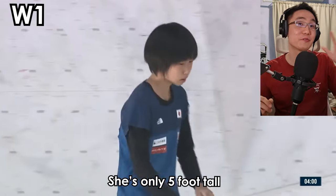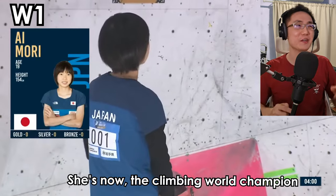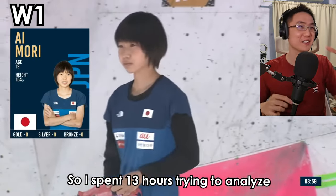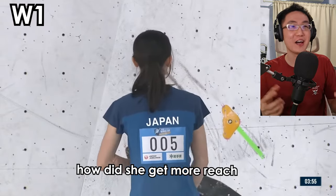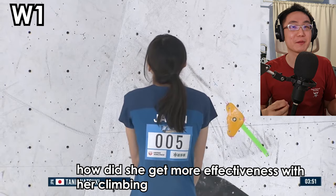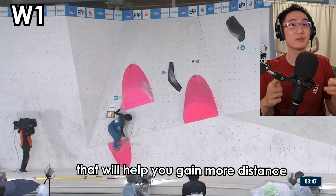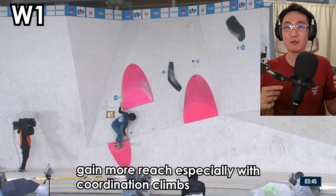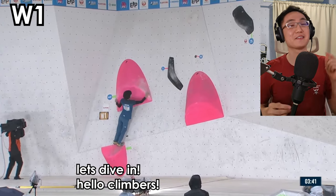This is Aymori. She's only 5 foot tall, but she's now the climbing world champion. I spent 13 hours trying to analyse and understand how she does it — how she gets more reach and more effectiveness in her climbing. I want to share the 5 things I found that will help you gain more distance and reach, especially with coordination climbs and also with static climbs.